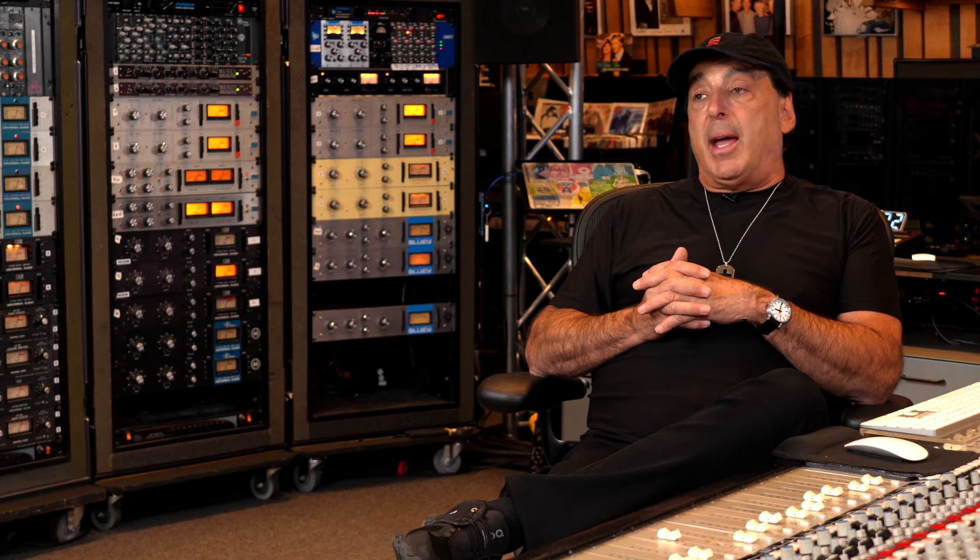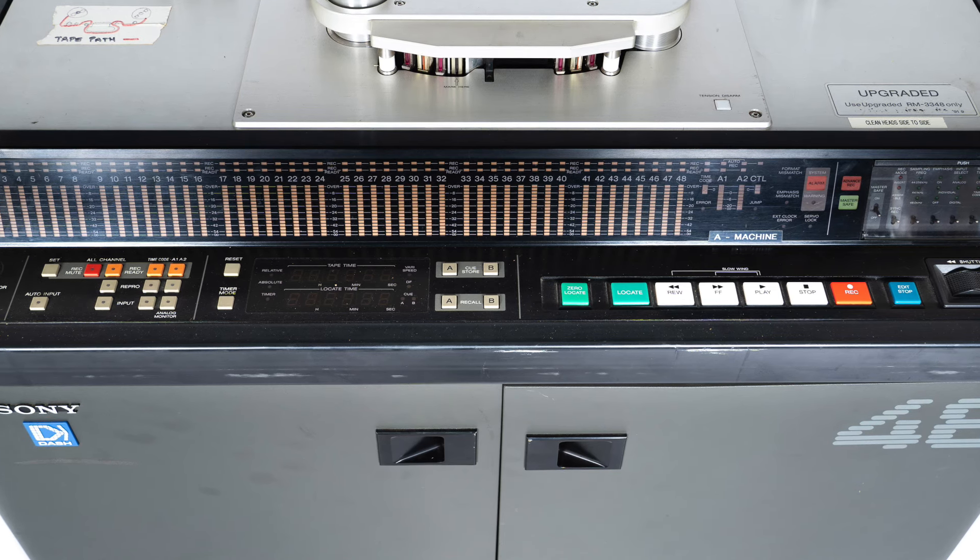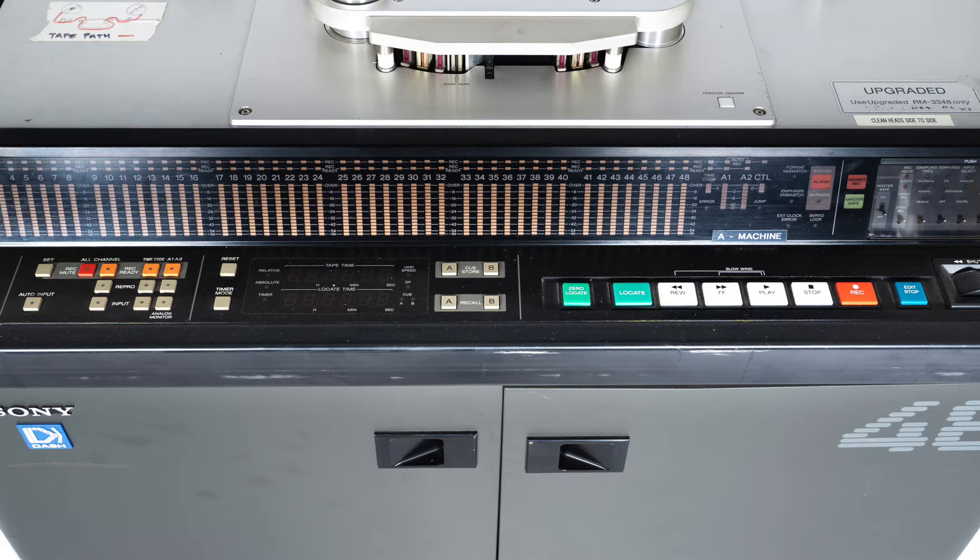For the longest time — most of my career — the Sony 3348 digital tape machine: 48 tracks on one tape, 48k, 16-bit. That was my sound for thousands, if not 15,000 songs. I bought the machine in '89, and by 2007 I couldn't get any more tape for it. I bought every real tape that was available.